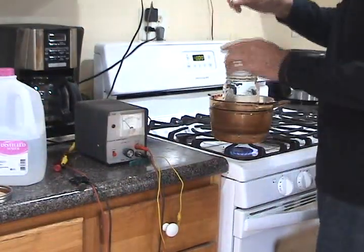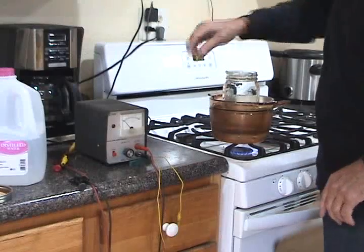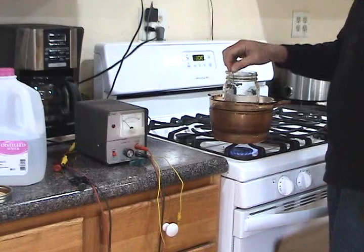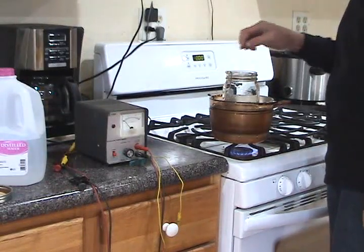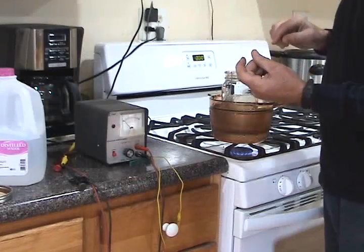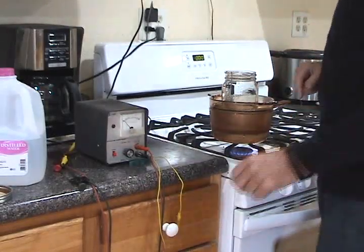I just take my wires and hang them on the edge of the jar — I've got that little thing bent there. You've got to have them fairly close but you can't have them touching. I usually put them about half an inch to an inch apart.